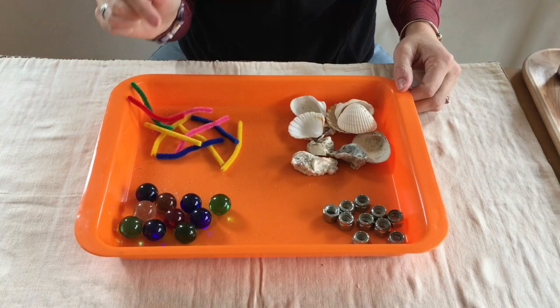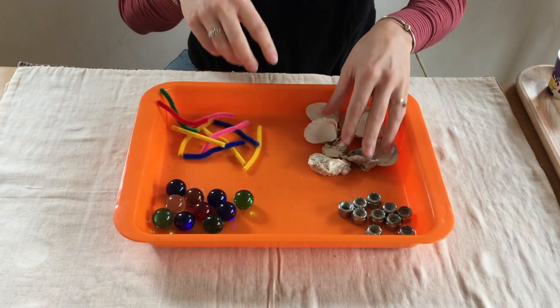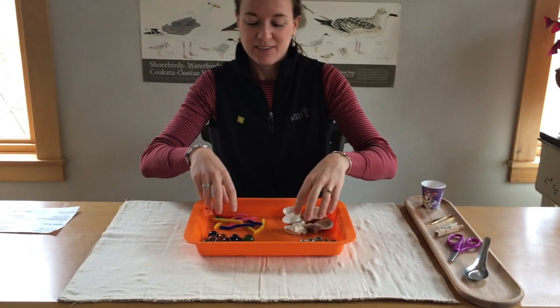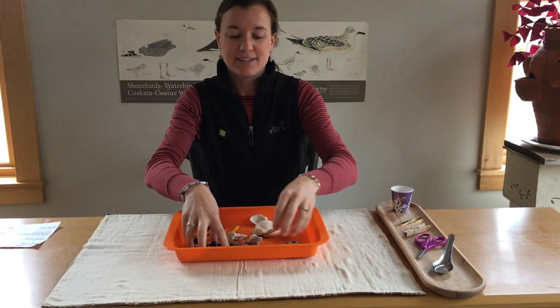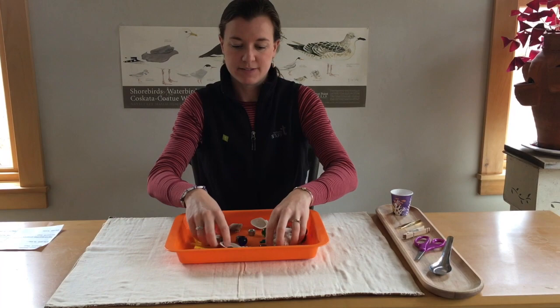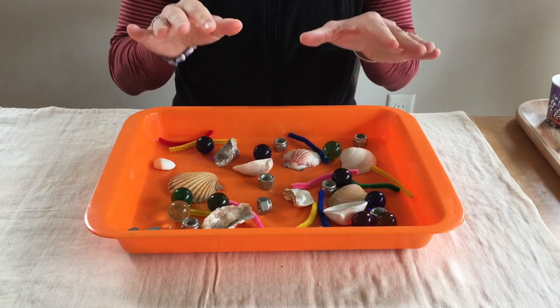For this activity, we'll be trying to eat with our beaks these different types of food, and we'll see which beak is able to eat which food. The first step is to combine these foods all together in the tray — just sort of mix them around. Another way you can do this is to use one food at a time, but for now we'll use all the foods together so you have all the different types in your tray.